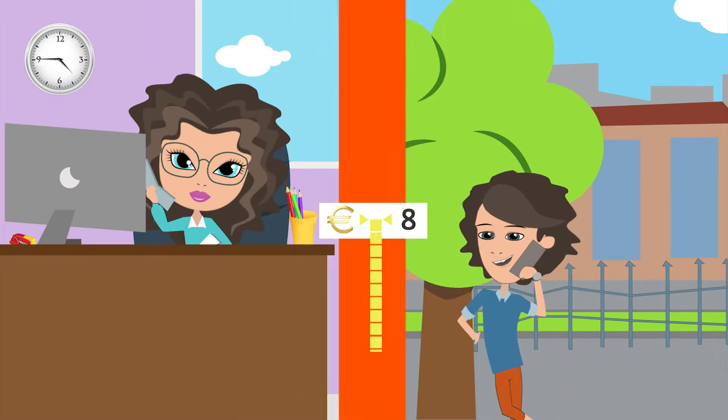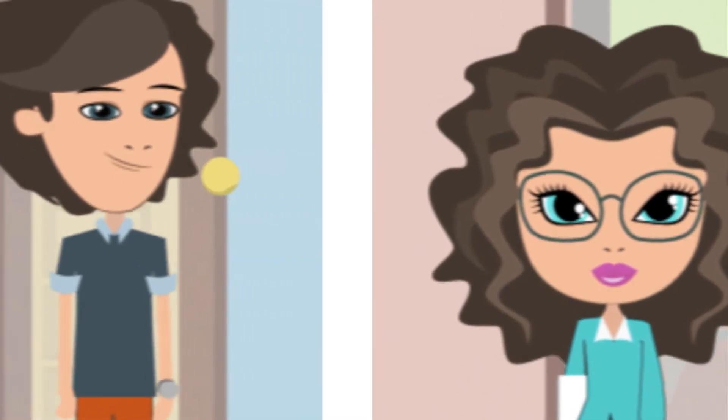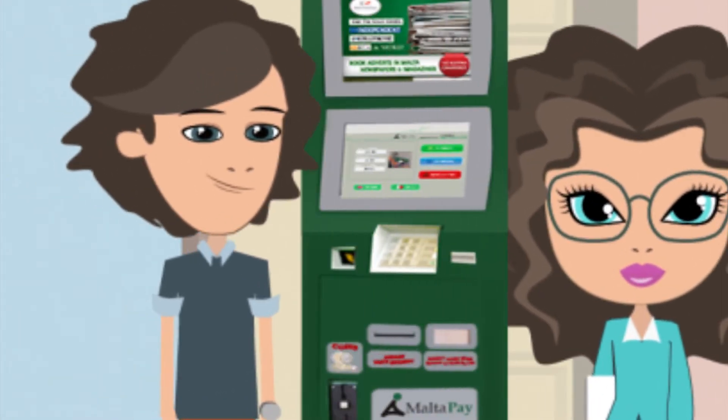Want to top up or pay your bill? Don't waste time. Go ahead. Use the new and easiest way with MaltaPay.